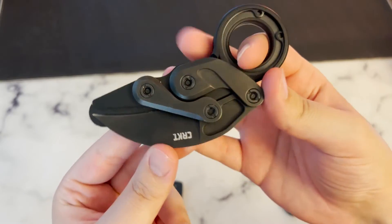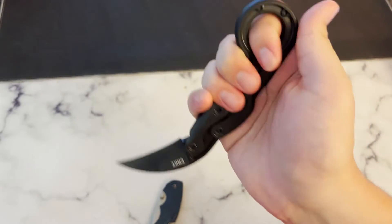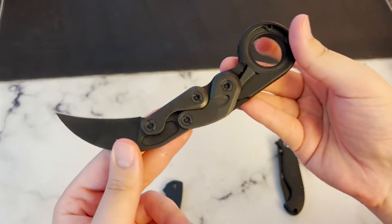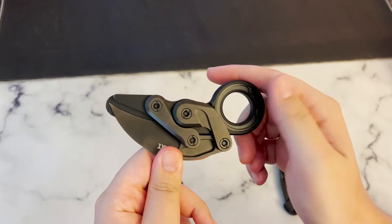To open the blade, all you have to do is grip the Karambit and push down on this part to deploy the blade. Closing the blade is also very easy — you just push down on this tab right here, and it folds right back up.